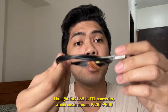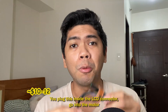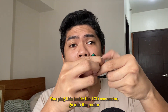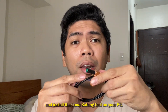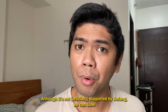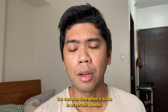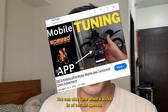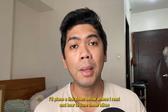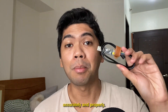I bought a USB-to-TTL converter, which costs around 500 to 600 pesos. You plug it inside the LCD connector, go into the motor, and install the Luna Bafang tool on your PC. Although it's not officially supported by Bafang, you can tune the maximum amount of power the motor delivers and when it kicks in at certain speeds. I'll place a link below on how to tune these bikes accurately and properly.